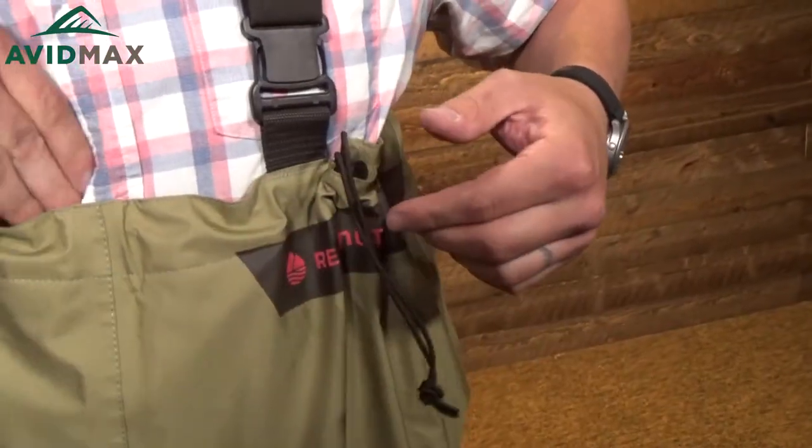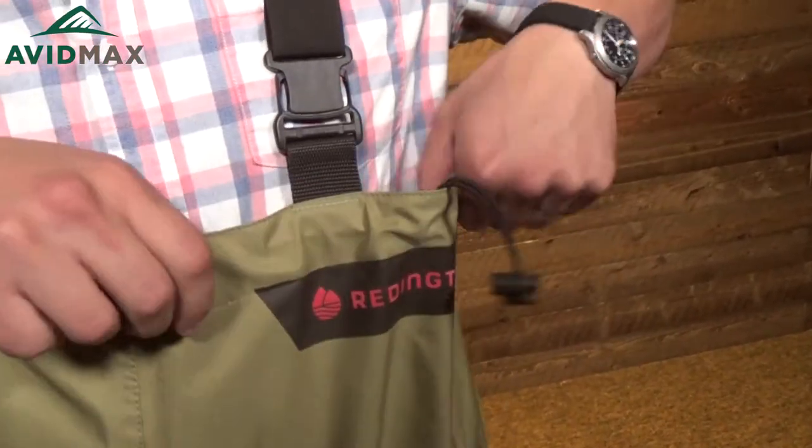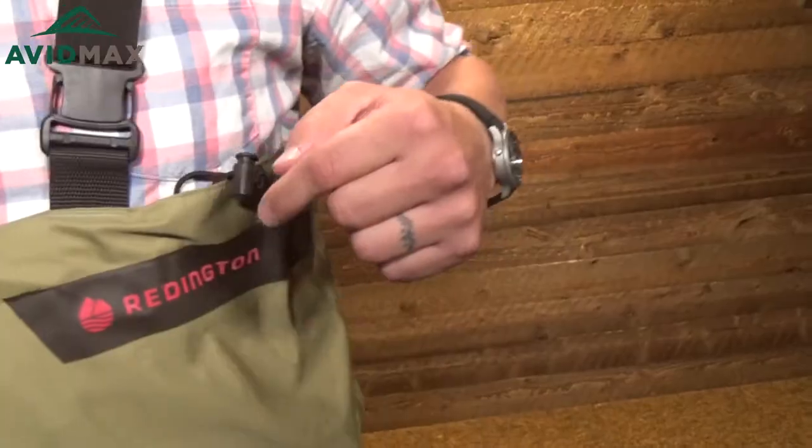One of the other things that's nice about these waders, especially on those cold days, is it's got a little drawstring here. You can just pull it in like that, in case you want to keep the rain out or the wind out. And if you need to get anything from the inside, you just slide it right open.